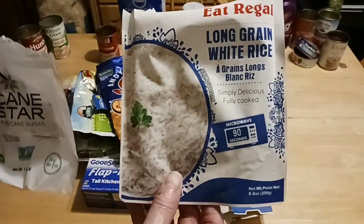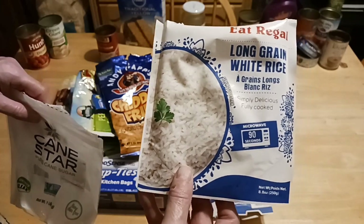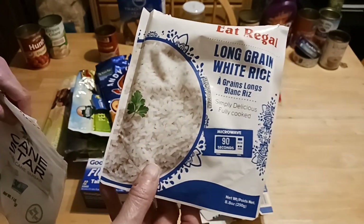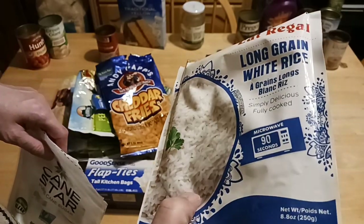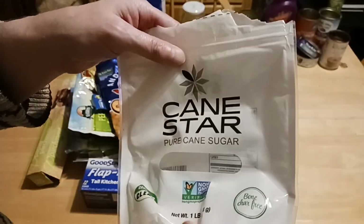This is the Eat Regal Long Grain White Rice — also awesome. Perfect for a side, a soup, a stew, or mixed into a casserole. Done in 90 seconds, 8.8 ounces, and it makes a ton of rice — will feed a family of four.